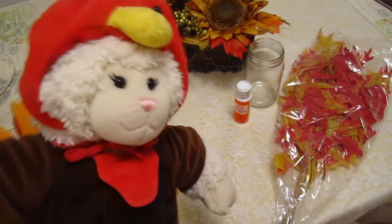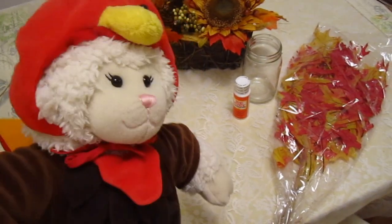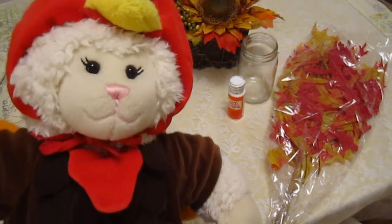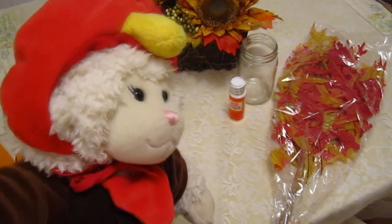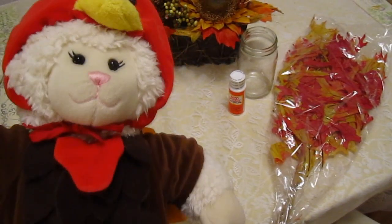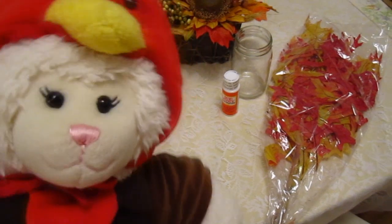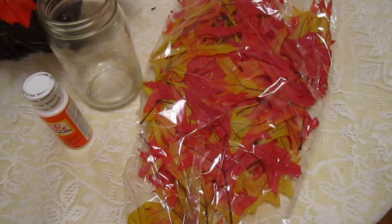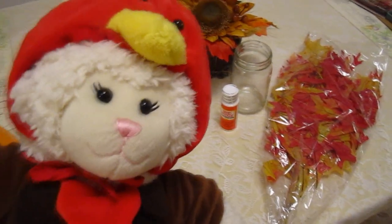Hi everybody, Lammy here and welcome to another video. In this video we're going to be doing a Thanksgiving Day craft — we're going to be making a candle holder. I love candles. We're going to be making a candle holder with glue or Mod Podge, whichever you prefer, and fall leaves. And it's going to be really pretty when we're done.